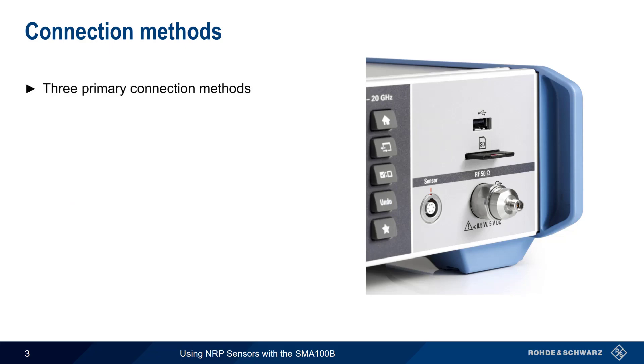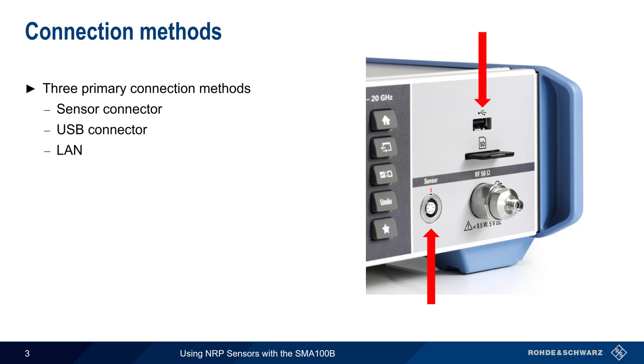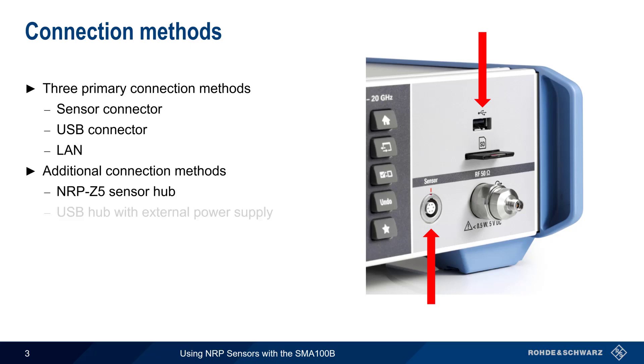There are three primary sensor connection methods. The SMA100B comes with a special sensor connector socket that mates with many common NRP Series sensor cables. You can also connect one or more sensors to the SMA100B using USB connectors and cables. LAN or Ethernet-based power sensors can also be used. It's also possible to add sensors using the NRP-Z5 sensor hub or a USB hub with an external power supply.